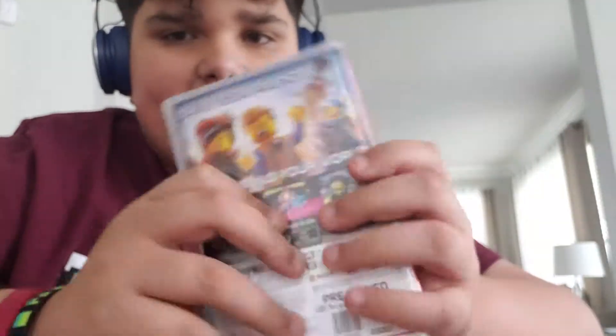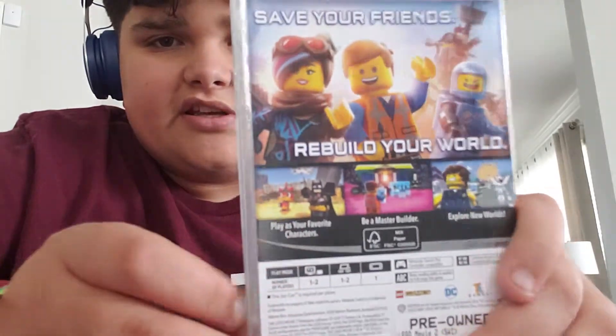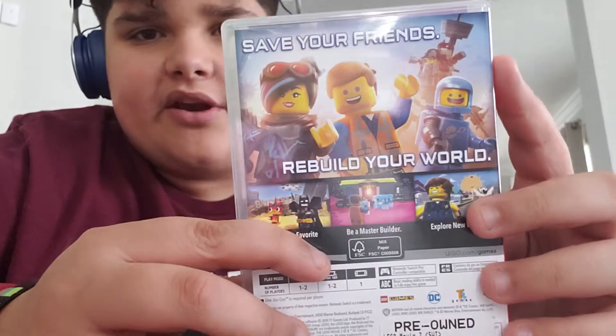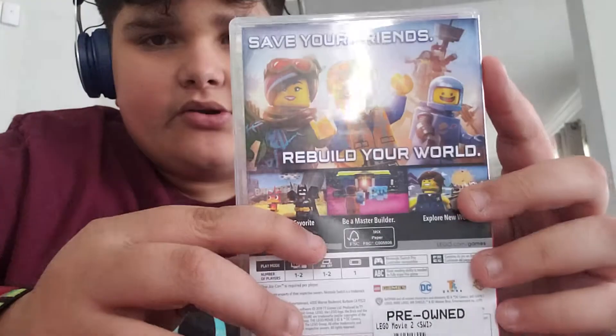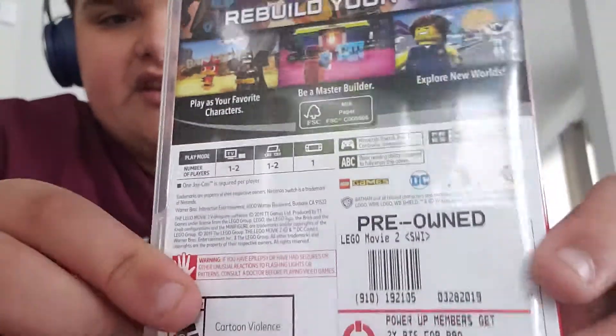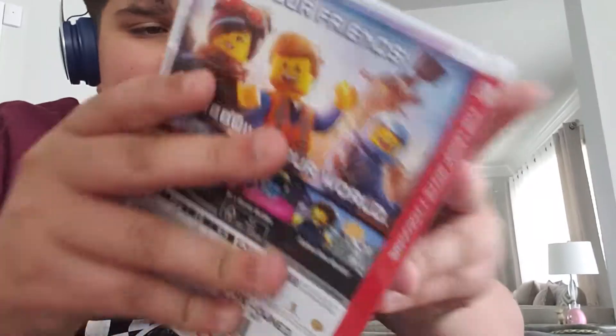And the back. Here we have Benny, Robot Pirate, Captain Beard, Emmett and Wyld Style. It's produced by Warner Brothers Pictures.